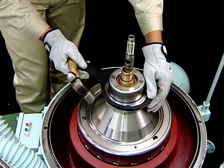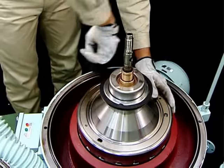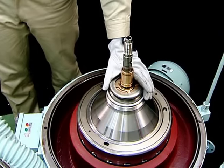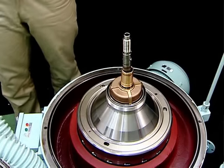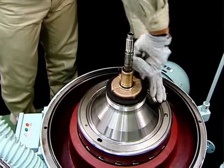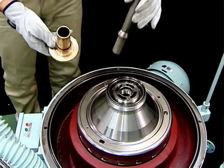To disassemble the bowl, use the following procedure. Loosen the disc nuts using the disc nut handle. Remove the disc nuts. Remove the heavy liquid chamber, followed by the heavy liquid impeller, Teflon packing, and gravity disc. At this point, you may wish to replace the gravity disc. Remove the light liquid chamber using the light liquid chamber handle. When the light liquid impeller and inlet pipe are removed, disassembly of the top of the bowl is complete.